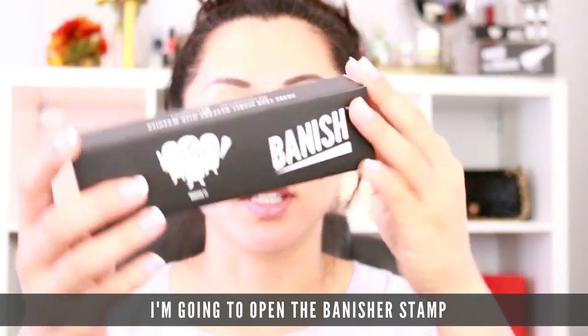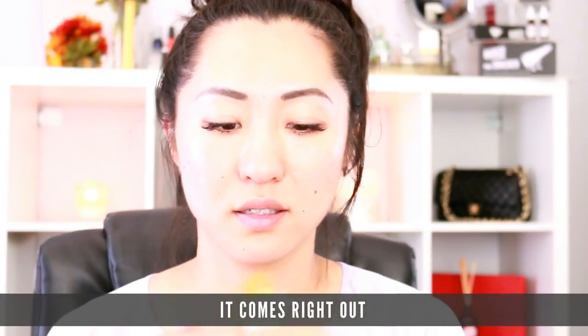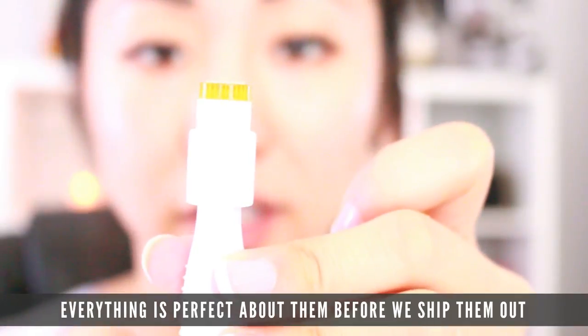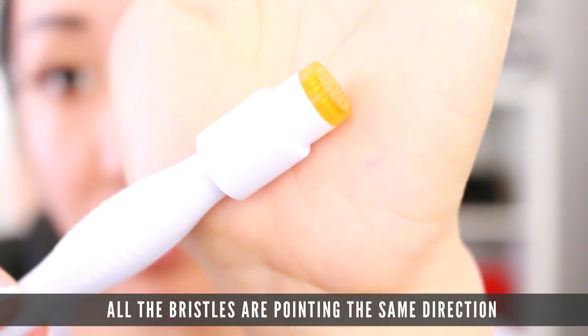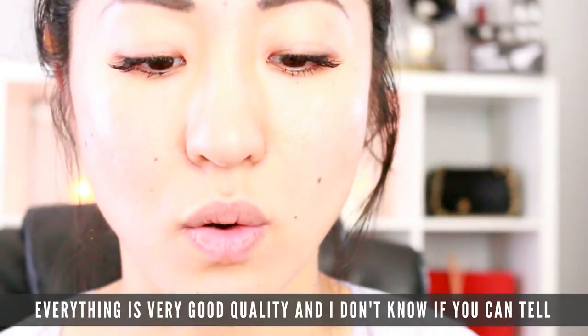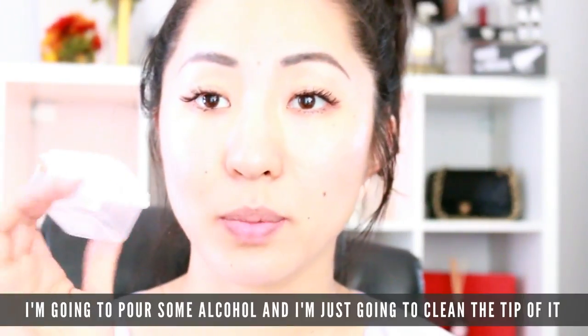I'm going to open up the banisher stamp. It comes in a tube and it's super easy to take out — ta-da! You can see all of our banishers are perfect before we ship them out. Look at that detail: all the bristles are pointing the same direction and they're firmly inside the head of the stamp. Everything is in a perfect concentric circle. I'm going to pour some alcohol and clean the tip in here.